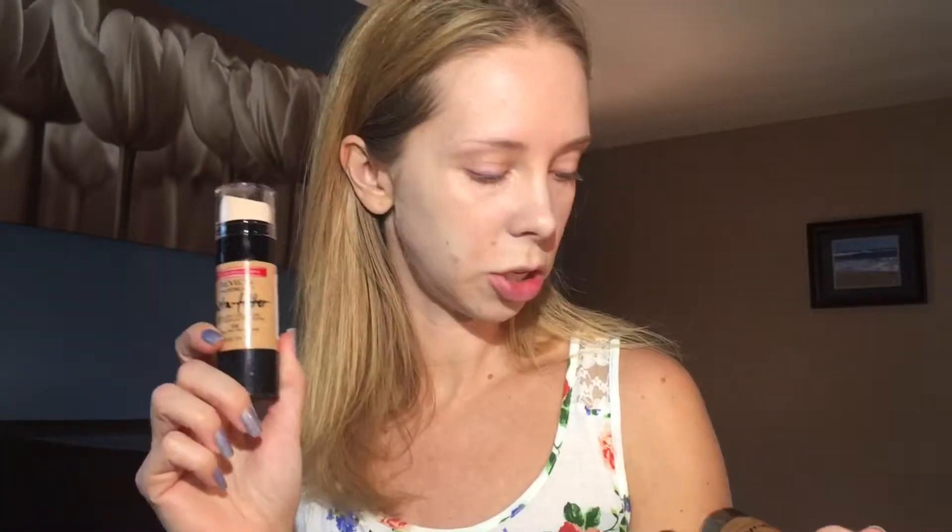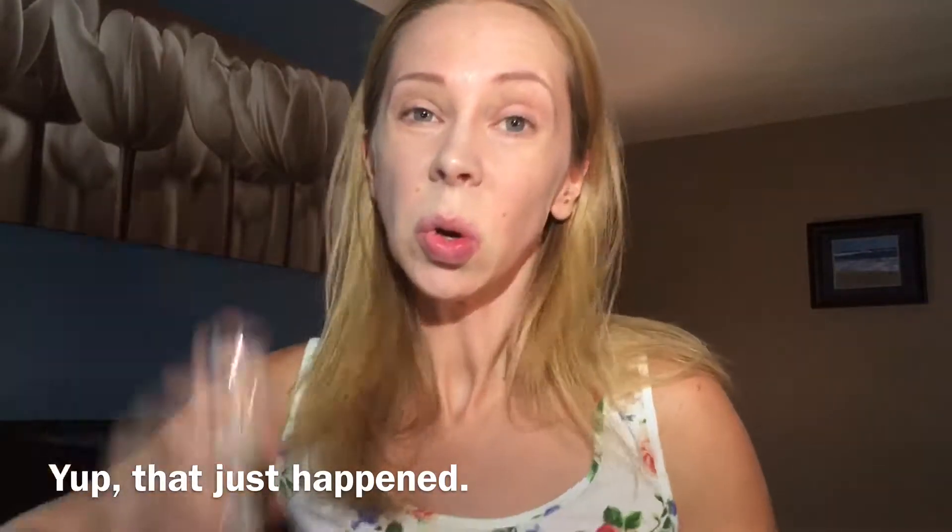Next are the new foundations from Revlon — the Photo Ready Insta Filter Foundation. I have shades 200, 330, and 400. Let's try the lightest one because my summer tan is pretty much gone. The directions say shake well before use, twist base to dispense. I shook it and it got all over my room — so shake with cap on. Usually you can shake containers with the lid off and it doesn't come pouring out. So Revlon, not cool.